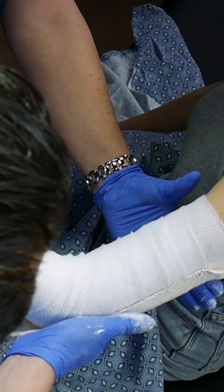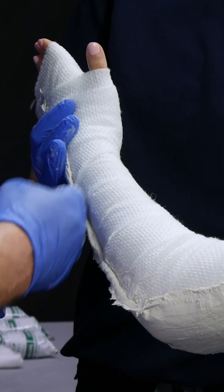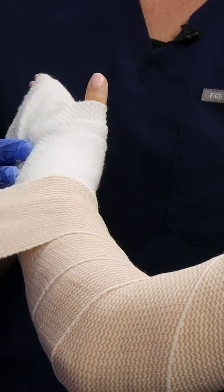Go ahead and apply the plaster. Once the plaster is on, all the edges are going to be turned downwards. As Leigh is placing the elastic bandage, notice it is not tight. The whole idea of the elastic bandage is just to hold the plaster in place.